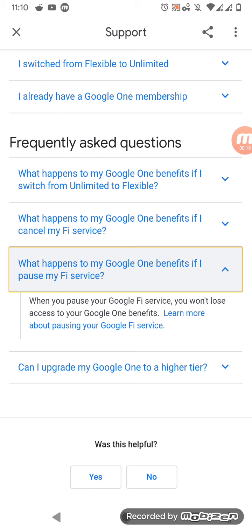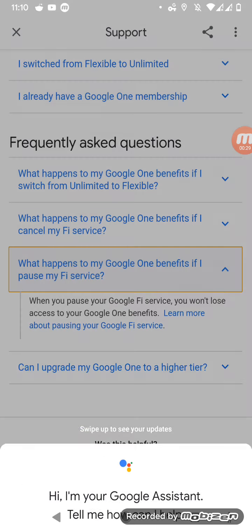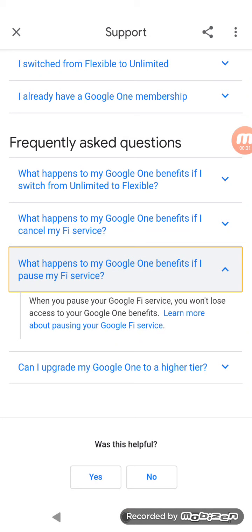Especially if you are joining this $70 plan — this unlimited everything $70 plan that includes the Google One service — and you want to pause Google Fi but still want to have the opportunity to use Google One.